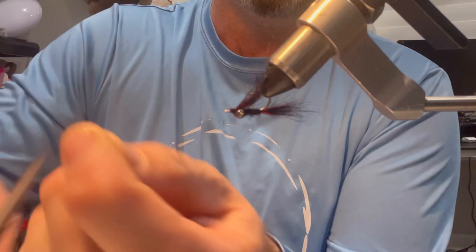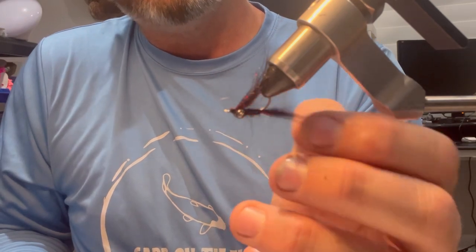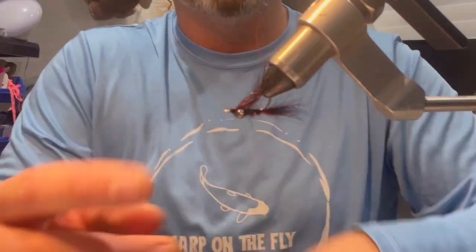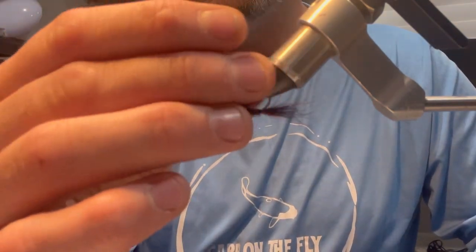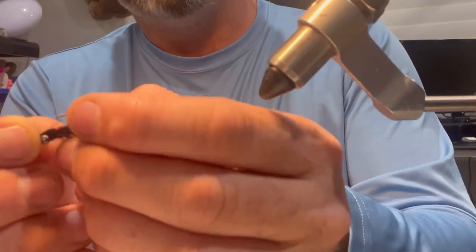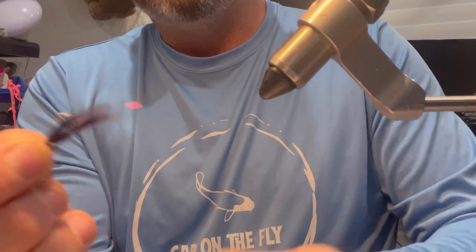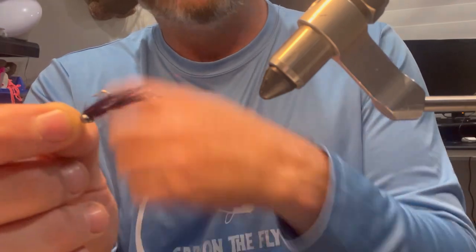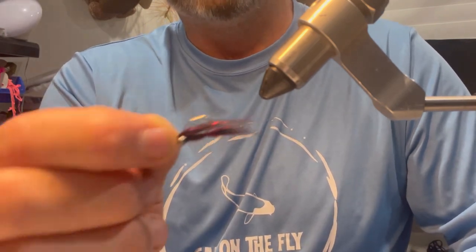That is a super super simple pattern. This is a size 8 Mustad Duratin hook — I really like these hooks; they're lightweight so they land pretty delicately, they're quite strong, and I like them for both bonefish and carp. You've got the 3.2 millimeter black bead chain, and then all you're using is black semi-seal — and that's the fly. That is a killer fly that works extremely well for carp, trout, and bass. It's a super simple leech pattern that also represents damsels really well, and it takes about two minutes to tie.